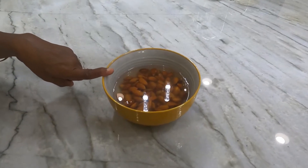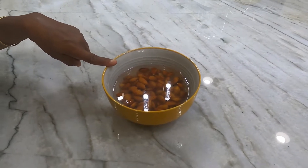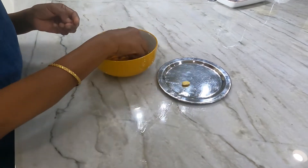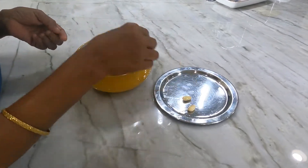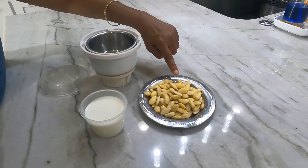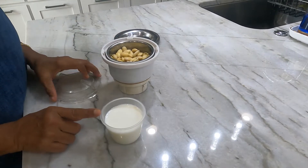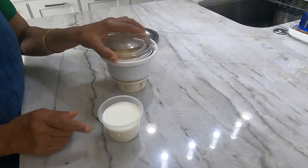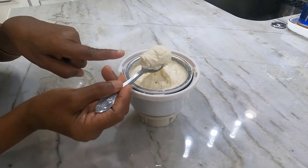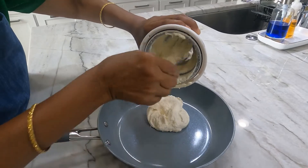Soak 1 cup of almonds in boiling water for at least half an hour. Now remove the skin of almonds and keep aside. Transfer the peeled almonds to a mixer jar and grind it by adding the milk little by little, to a slightly coarse consistency. Transfer the ground almonds to a pan.